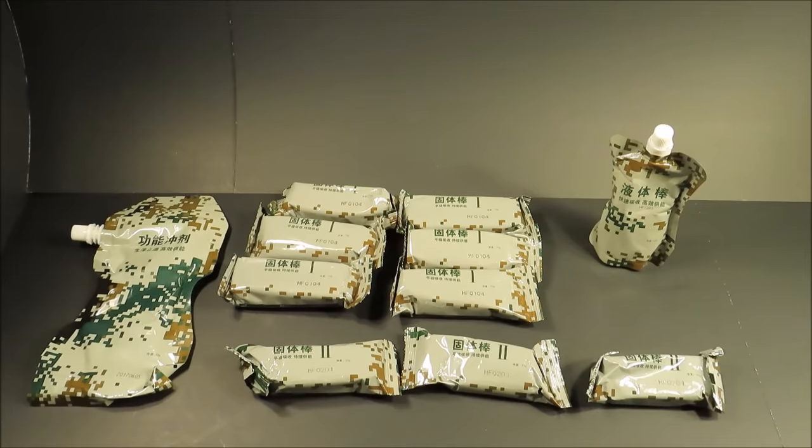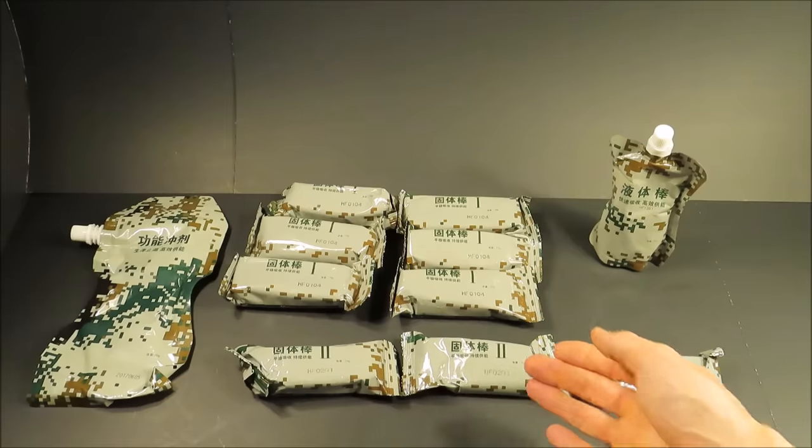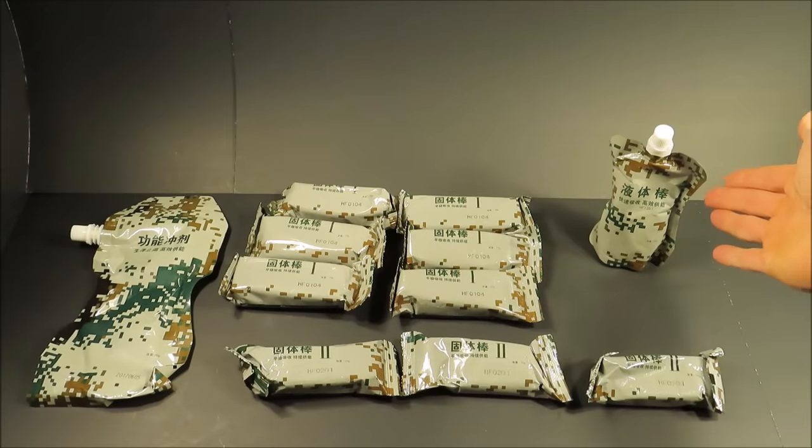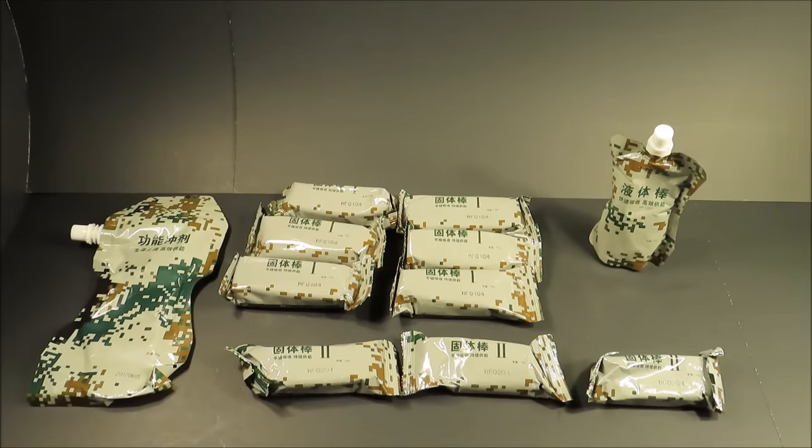The Type 1s are 267 calories each. The Type 2s are 126. The gel is 69 calories and the beverage base is 184. The Type 1 bars are your main source of sustenance. I'll bet it gets pretty boring fast. Again, it's a 24-hour ration, but I'm going to break this down to just one single meal so it's not extremely redundant.